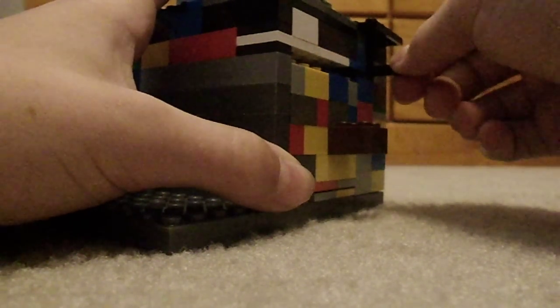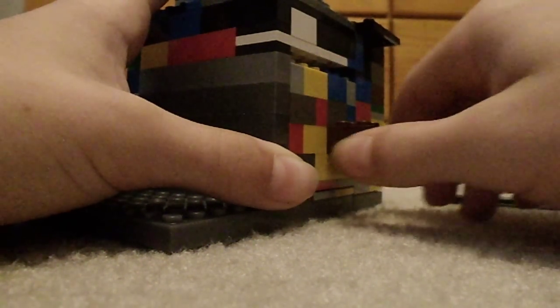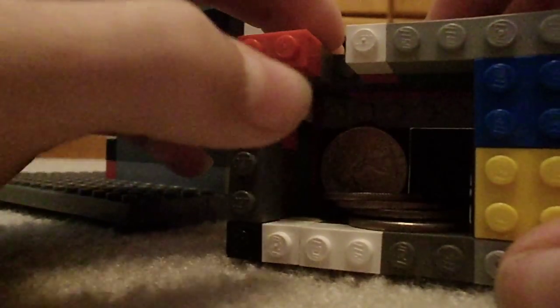So you turn it to the right, and then it will open. And you can put some stuff in there.